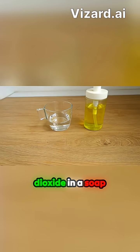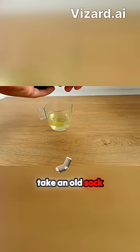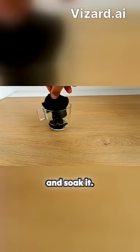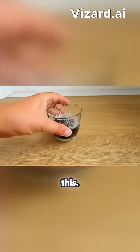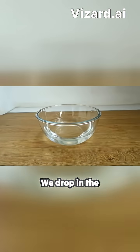Now let's try to catch carbon dioxide in a soap bubble. We mix liquid soap in water, take an old sock, and soak it — of course you shouldn't drink this. We take a bowl of water and drop in the dry ice.